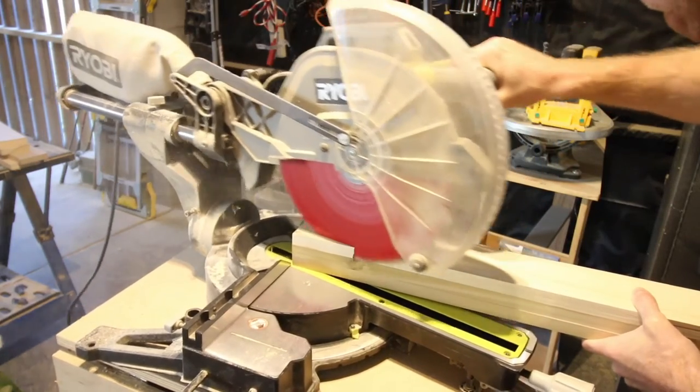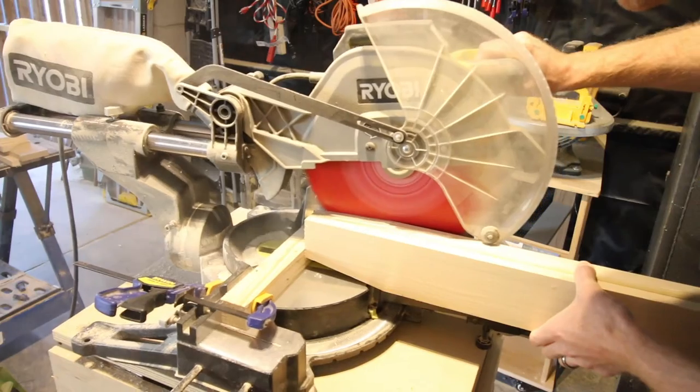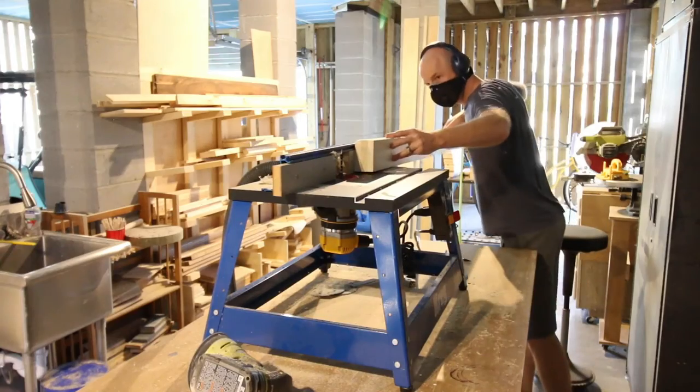Once the posts were dry, we decided to add a little taper to the legs. We marked off an inch on the bottom on two different sides and tapered that up on the side. This just gives it a little bit of extra character in the leg, and you'll see what I mean when it's finished.